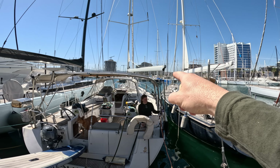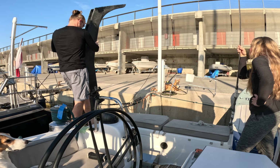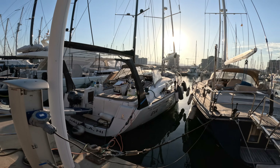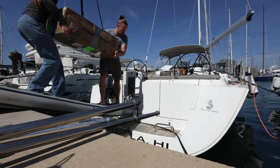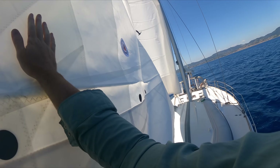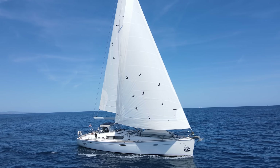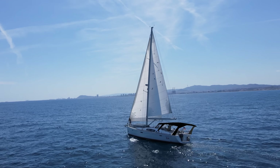Hey everybody, welcome back to Expedition Engineering. Last video, we got the Bimini down, we got the stern rail down, and we got our rear legs mounted. And then we worked on the Dodger legs. We wanted to go sailing because we got our new sails, so we took the legs back down, reinstalled the stern rail. We didn't put the Bimini back up, just because that's way too much work. Went sailing, had a blast, and now it's time to put the legs back on, get our measurement dialed in, and start working on the actual hardtop.